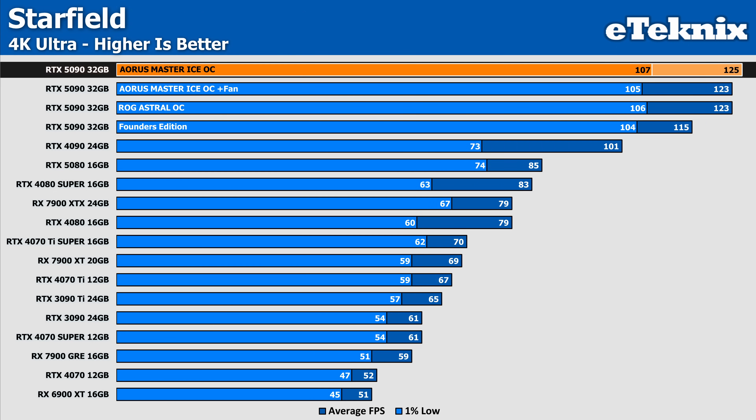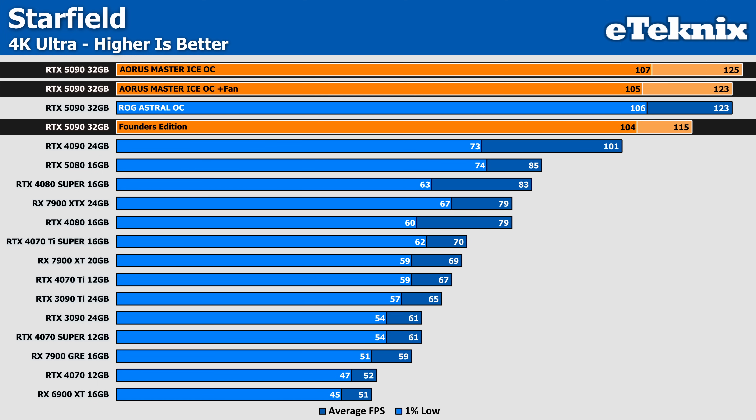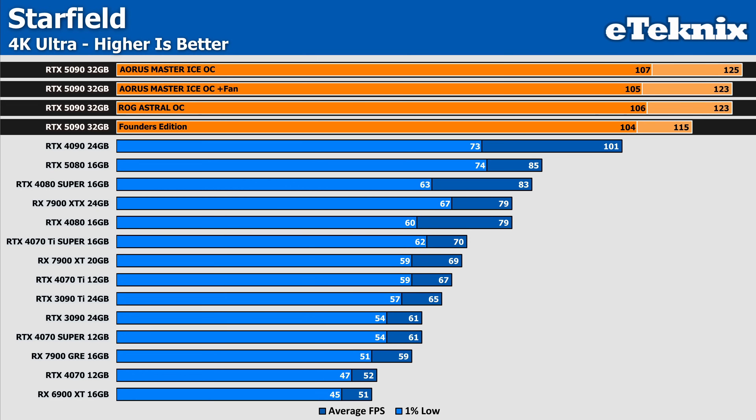In Starfield, the Aorus Master leads with a solid 125 average FPS, outperforming the Founders Edition by 9%. Adding the extra fan to the Master results in a negligible drop to 123 FPS, which falls within margin of error and has no noticeable impact, while the ROG Astral matches the Master with the fan installed at 123 FPS, showing no advantage in average performance. Interestingly, the 1% lows mirror the averages closely, with the Master holding a slight edge at 107 FPS compared to 104 FPS on the Founders Edition and 106 FPS for the Astral.